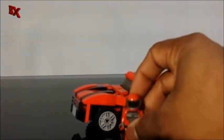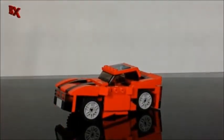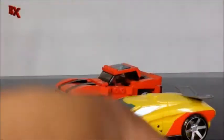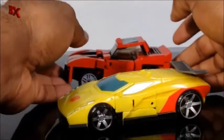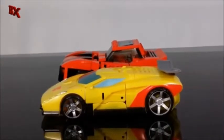Just to do some size comparisons, I have Combined Wars Sunstreaker here. See if we can get everything in frame — there we go. From tail to tail, Sunstreaker is about an inch longer than Cliffjumper.